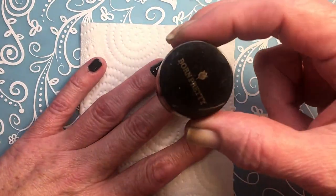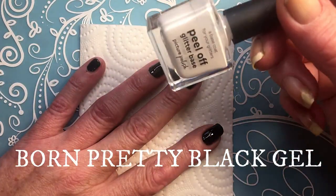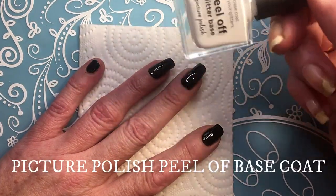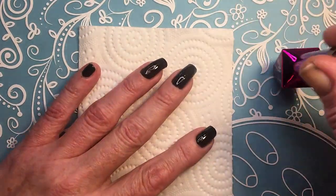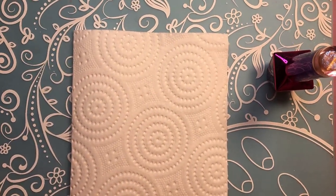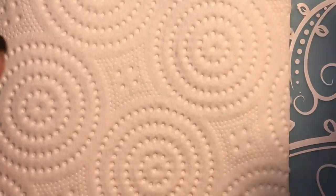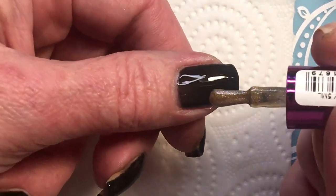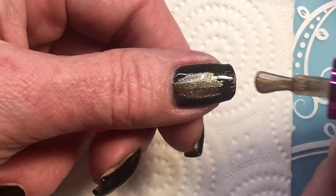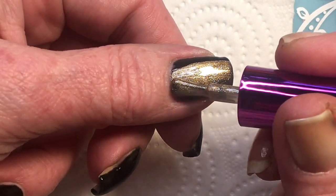I already applied a layer of Born Pretty black gel, and under that I have a peel-off base coat from Picture Polish. Now I want to try the Molly Lac. There is a lot of shimmer in it — blue shimmer. So beautiful.